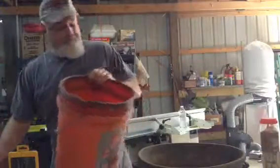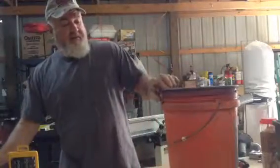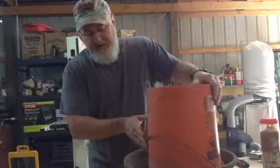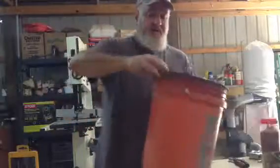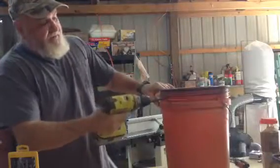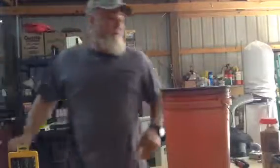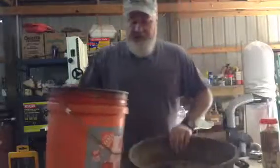What you do is, from the top of the bucket, depending on how deep you want the water in this container, you want to drill a hole in the bucket. As you can see, I drilled it about that far down. It's about a little bit smaller than my finger. The size of the hole really doesn't matter — you want it big enough so it doesn't get clogged up, but there's no purpose in having it too big.